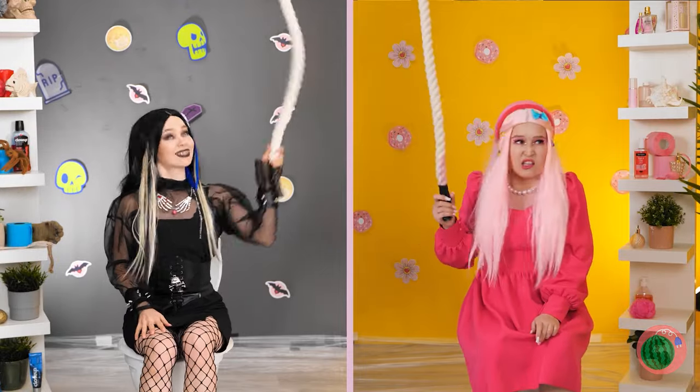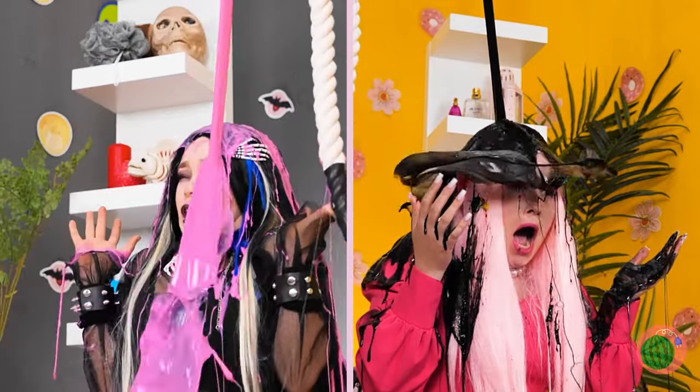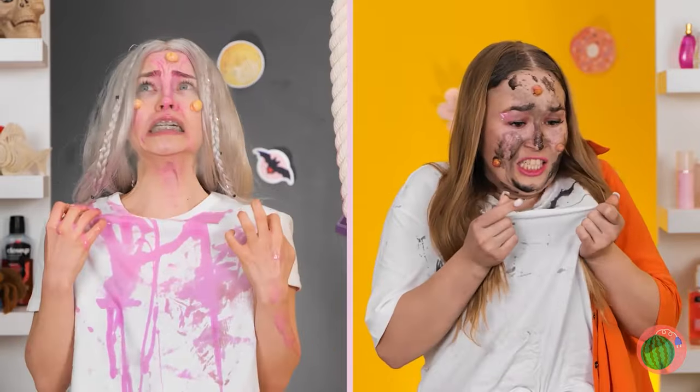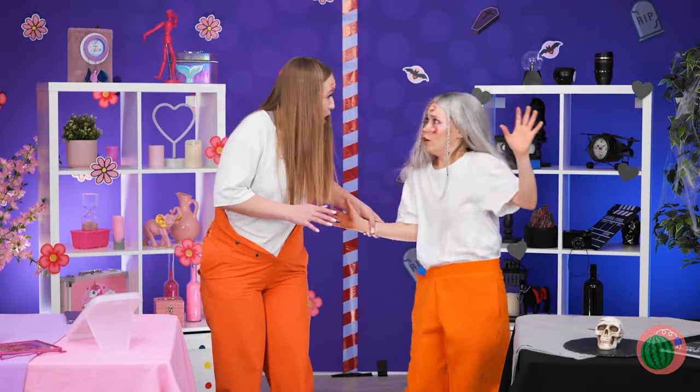Hi girls! Do you know what time it is? That's right! It's makeover time! And time to lose your colors! This liquid won't leave a single spot! Okay girls, it's time to get things started!